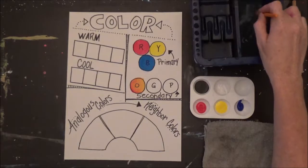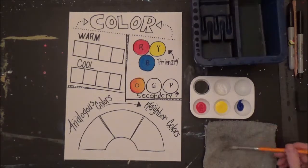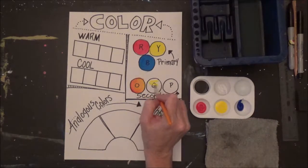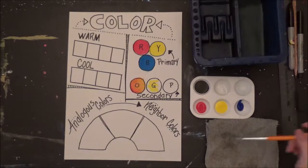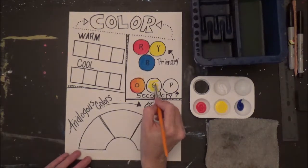Next we're going to make green. Green is a little bit of yellow and a tiny bit of blue — you do not need a lot of blue to make green, it's more yellow than blue. So I'm going to put a little yellow down, rinse, then get a teeny tiny bit of blue.